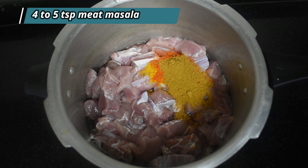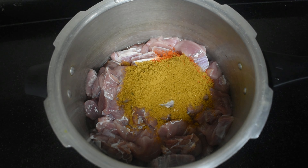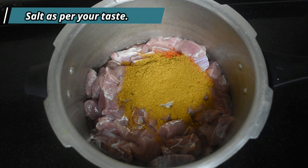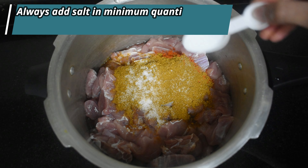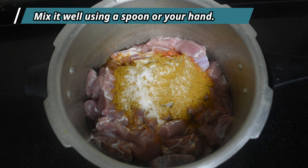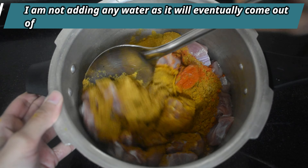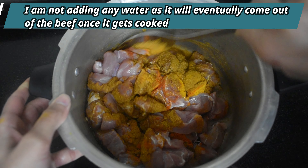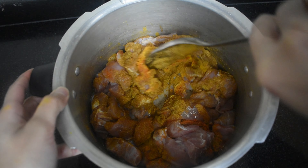Add four to five teaspoons of meat masala. Add salt as per your taste. Use a spoon or your hand and mix everything well. I am not adding any water to cook the beef because the water will eventually come out of the beef once it gets cooked.